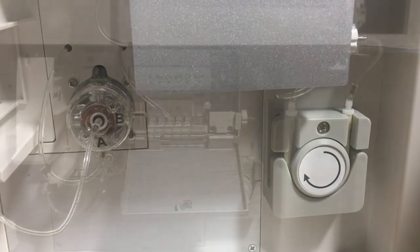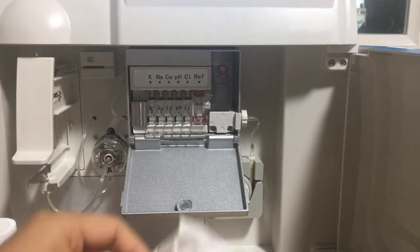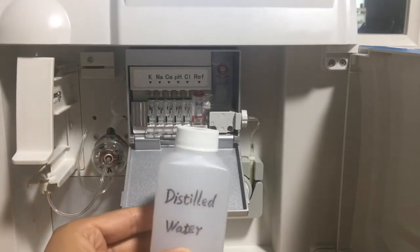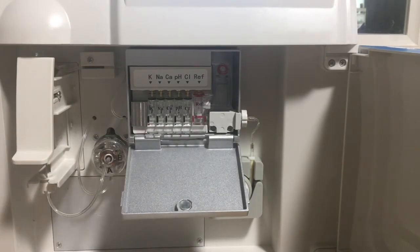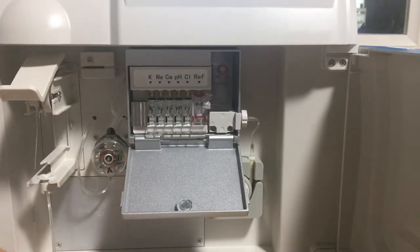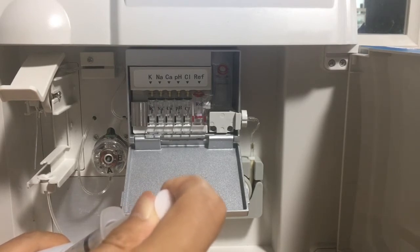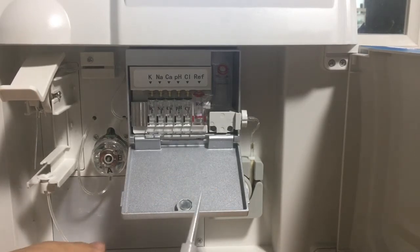First, we need to prepare a syringe with a pipette hat, some tissue, and distilled water. We need to remove the blockage part by part. First, let's remove the blockage from the distribution valve to the sample collector — it's marked in red. We take some distilled water and inject it through the pipe.